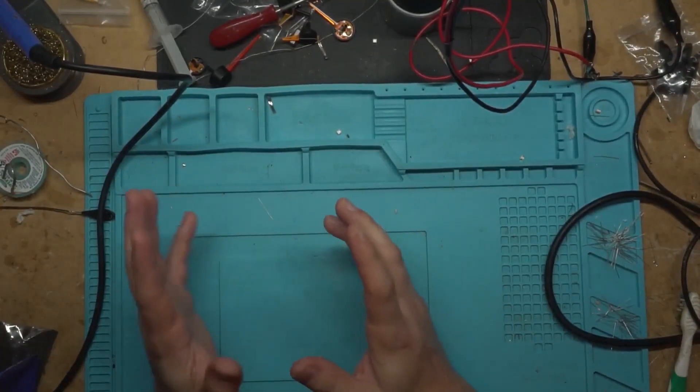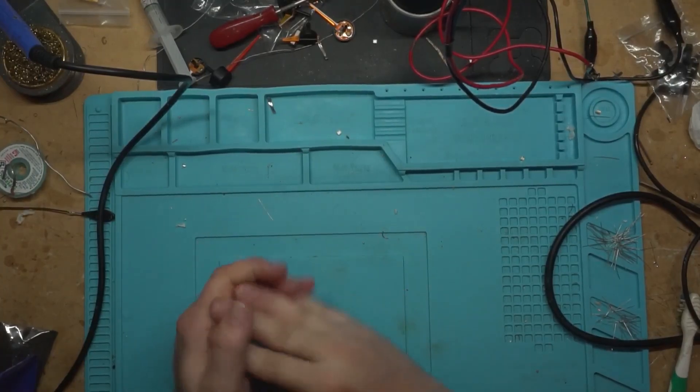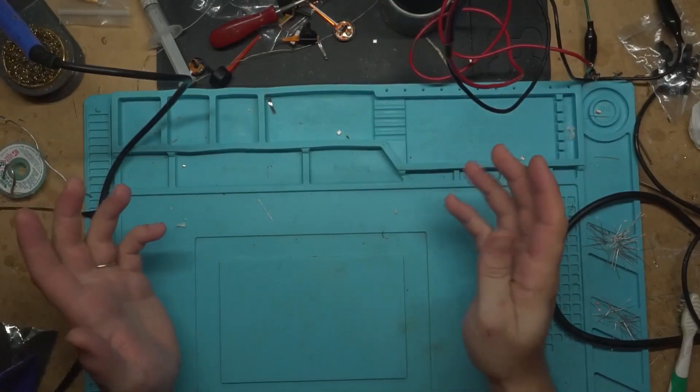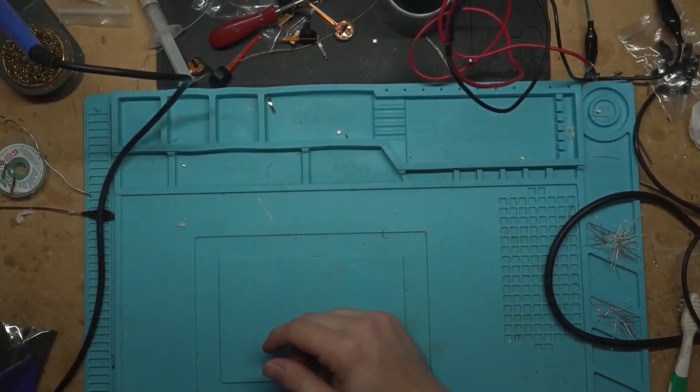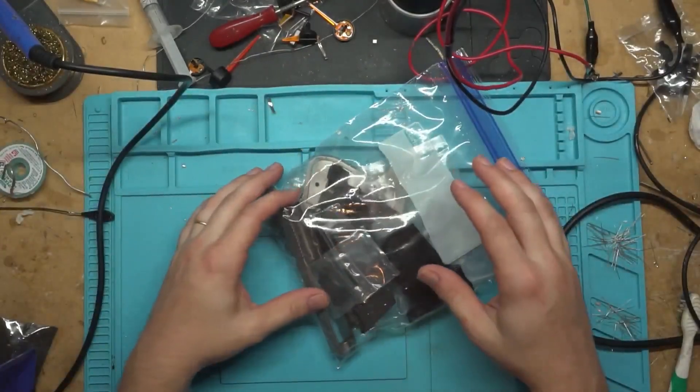I'm a little burnt out on working on these GM clusters, so I'm going to take a break from that today and do a little video for you guys. It's completely different than anything else you've ever seen on the channel. I'm going to put back together a bag of gun.